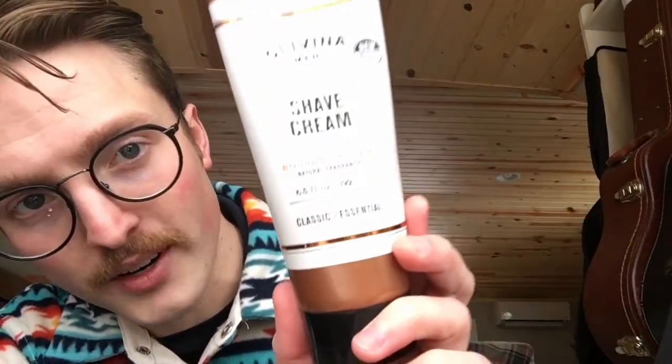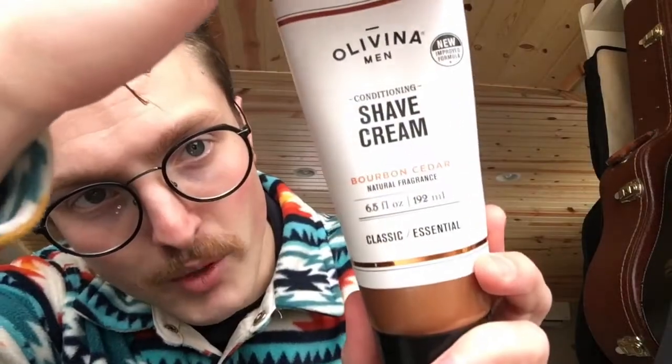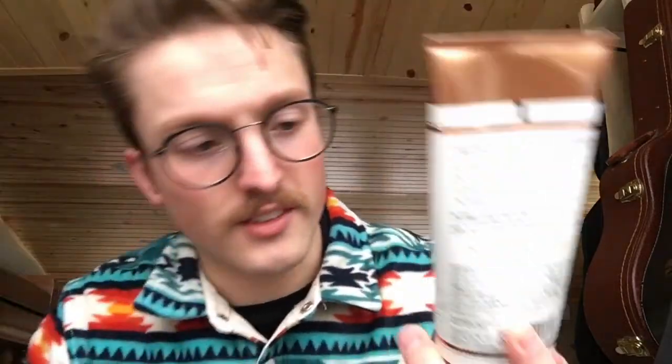Just real quick, thank you to all of you out there for watching these videos, really appreciate it. So today I have my first wet shaving product review. The product I'm reviewing today is Olavina Men Shave Cream — Bourbon and Cedar. It's a natural fragrance, Bourbon and Cedar Conditioning Shaving Cream. I've actually been using this for about a year and a half now.